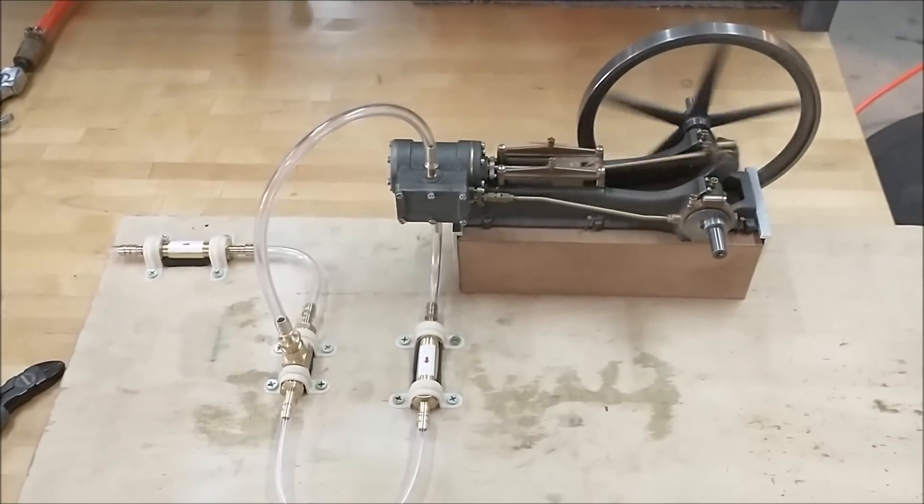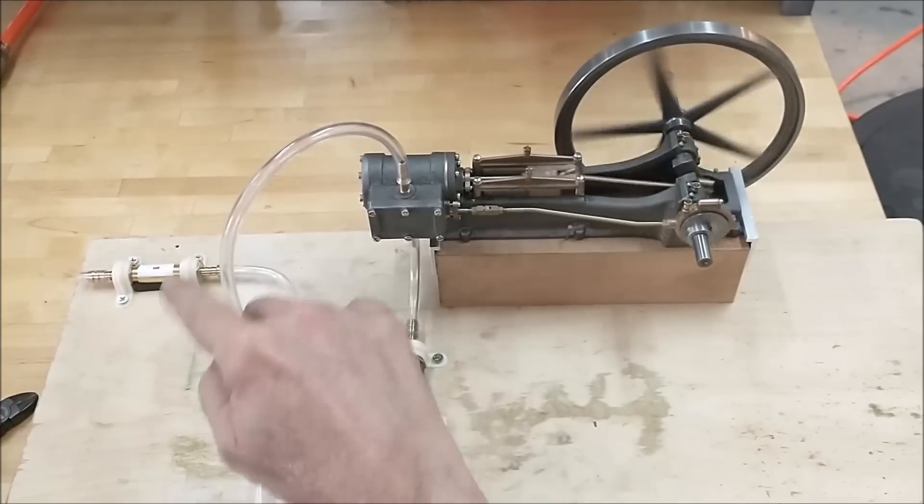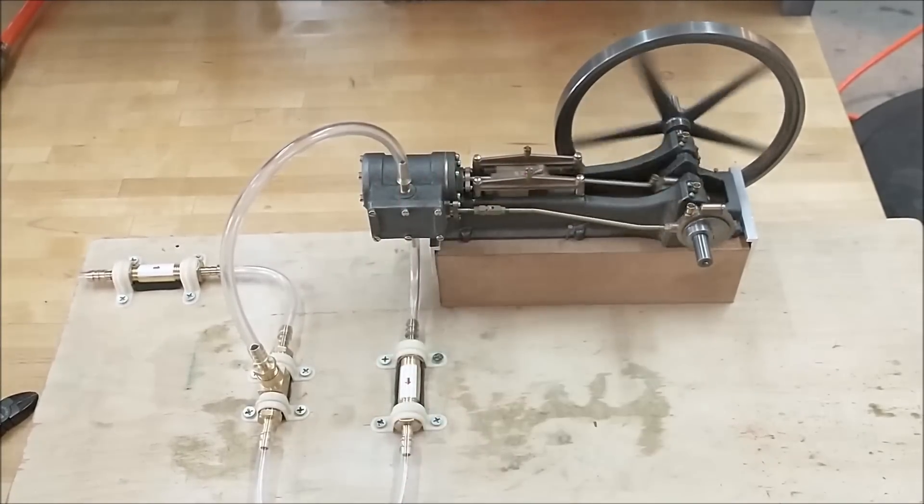Are you kidding me? How cool is that? The exhaust is feeding the intake. It's going to run forever.